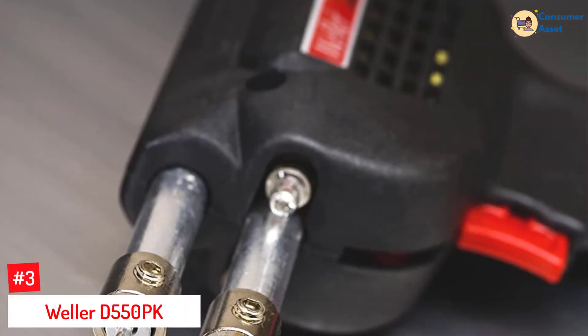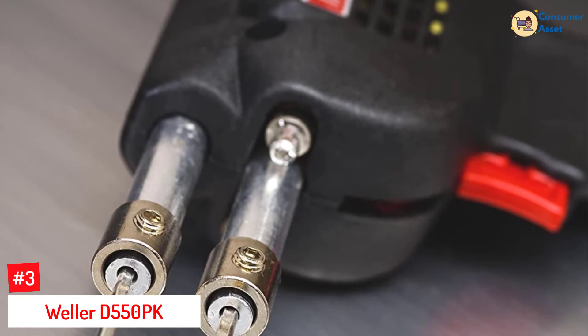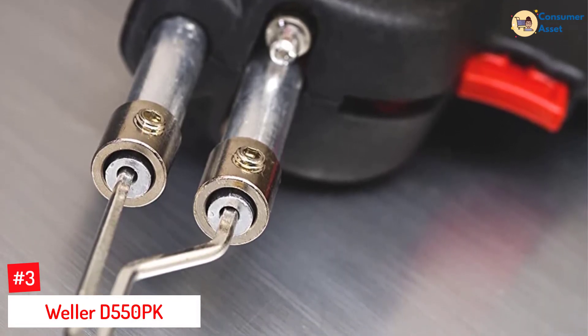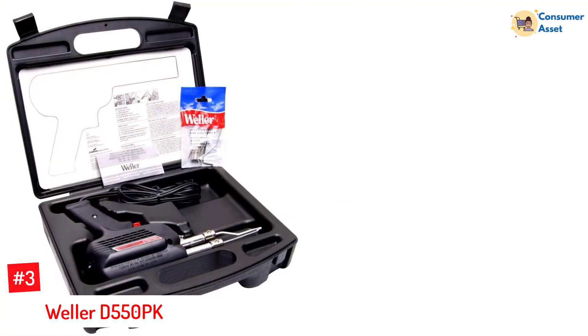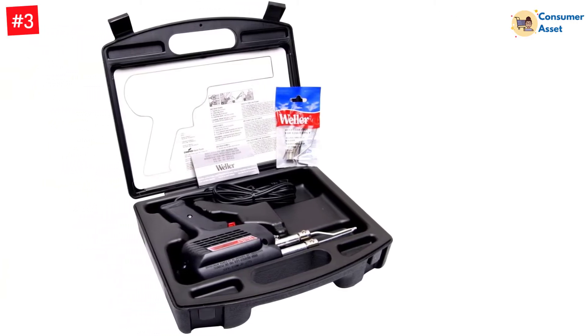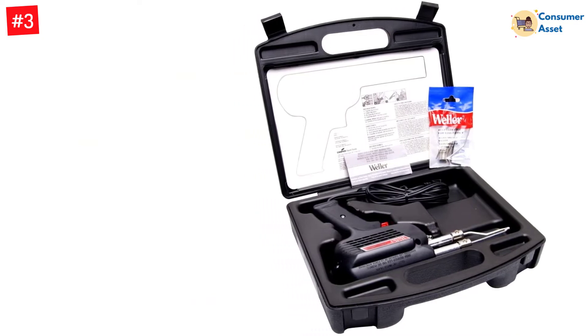Number 3: Weller D550PK. This Weller soldering gun kit contains three tips and solder in a carrying case. This D550PK kit conveys excellent control, helpful to the serious hobbyist. To avoid inaccuracy during soldering, it comes with two front-facing LED lights that provide the utmost clarity during the soldering process.